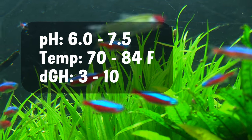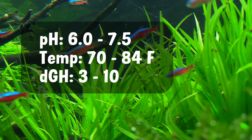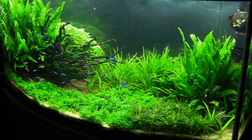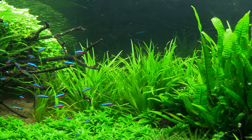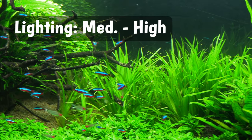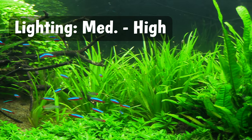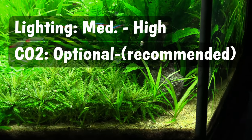Chainswords and most all swords will prefer the following water conditions: pH should be kept anywhere from 6 to 7.5, temperature between 70 and 84 degrees Fahrenheit, and an average water hardness anywhere in the 3 to 10 range. Lighting requirements for most swords are fairly easy to accomplish — I would classify most of them as needing medium light if you want them to grow at a noticeable rate. Higher lighting conditions paired with CO2 is going to result in these plants growing the fastest, just like pretty much every other plant in your tank. CO2 is optional but recommended for the best results.